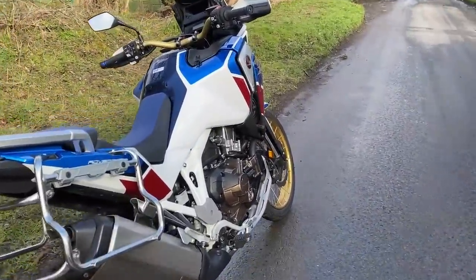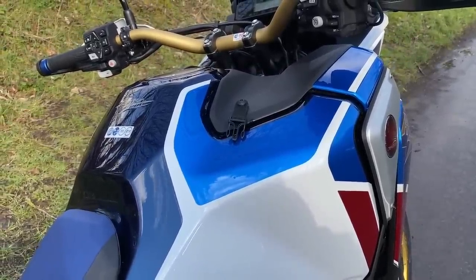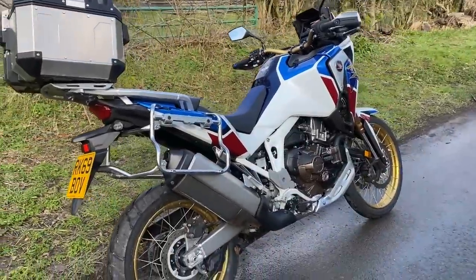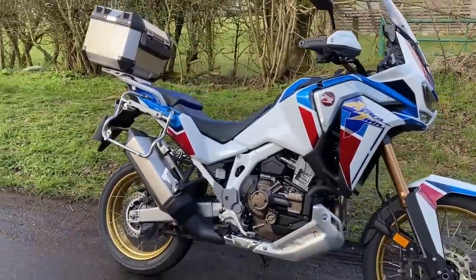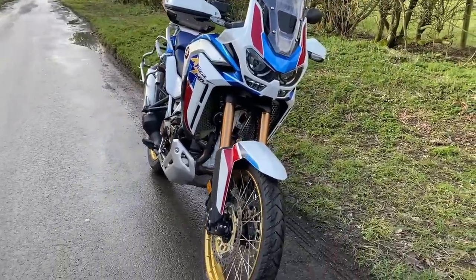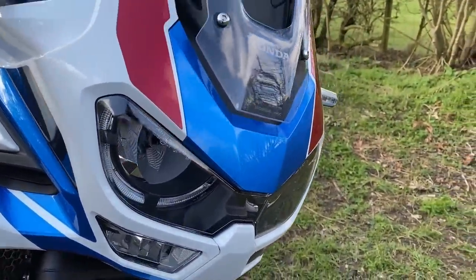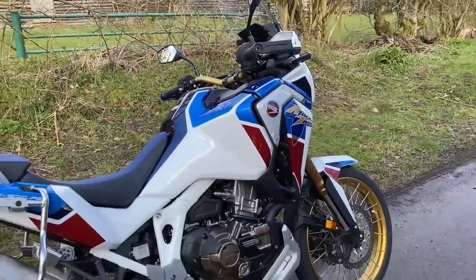Tank capacity: 24.8 litres, which is excellent for a bike of this type. Claimed 57.6 miles per gallon, so you'll get around 300 miles out of that tank — a great thing for this type of bike. Electronics: all sorts of improvements over the previous bike — 6-axis IMU, 6 riding modes, cornering ABS, wheelie control, that TFT I showed you, Apple CarPlay, Bluetooth connectivity. Full LED lighting all around including cornering lights that come on when you lean the bike over. Cruise control and heated grips are standard — really well-equipped bike.